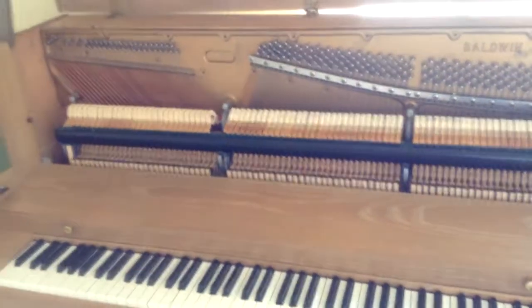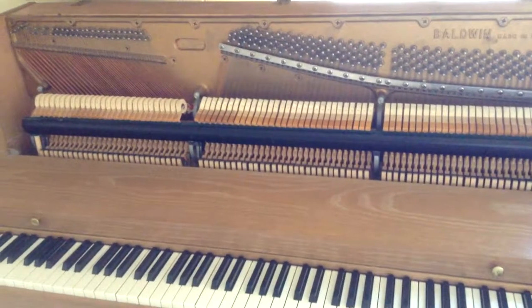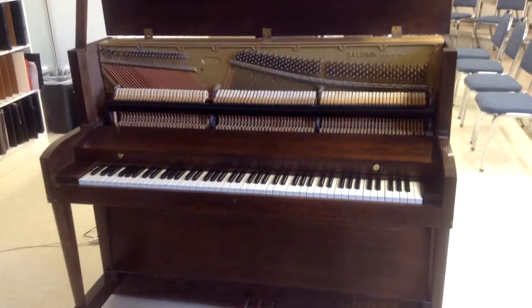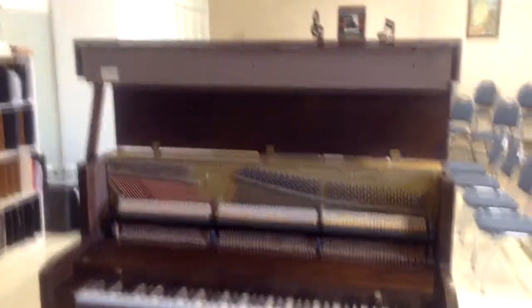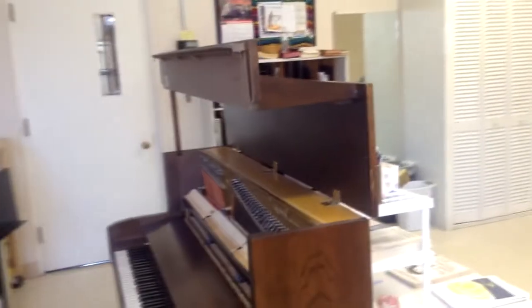If you come across a Hamilton or a Baldwin studio piano, that's very likely how it opens up to get access to the tuning pins. Also watch for that lid prop that comes down from underneath — sometimes it's hard to see. This piano gets tuned about two to three times a year, so they keep it up pretty well here. Our next piano today, in the same church, is another Hamilton Baldwin studio piano.